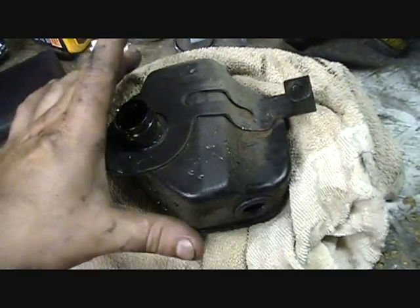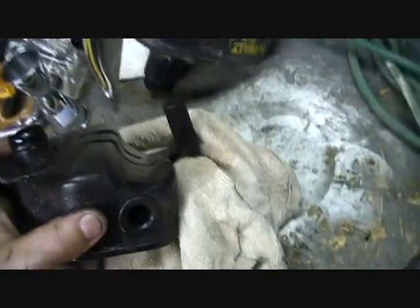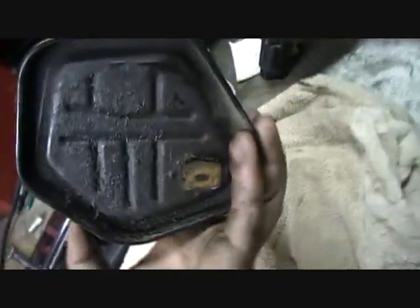Here we are with one breather box assembly, freshly disassembled. Nasty — as you can see, it's pretty coated with oil. Here's the side that you're used to seeing: bolt flange one, bolt flange two, upper, lower, and this is the mating surface. I had to sort of pry with a flat-bladed screwdriver, which left some marks there from the top, and it came right out.